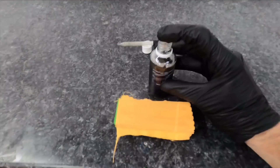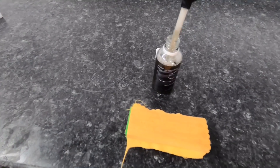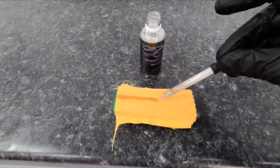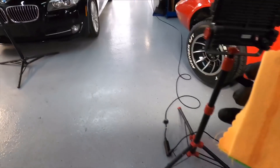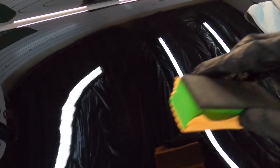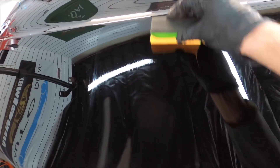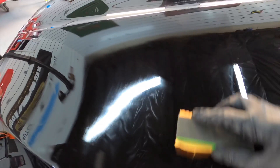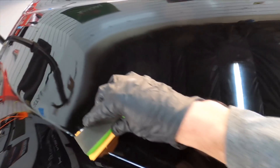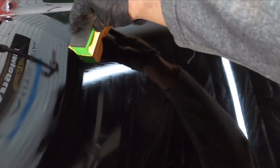Every time I come back to the bottle to reload that applicator, I'm going to give it a good shake. Now that we have the applicator primed, it just takes one or two lines and we can hop back over to the car. You're going to wait four to six hours in between layers if you want to layer the product, and cure time is 24 to 48 hours. With the base coat and the topper, you're looking at about five years of protection — and I say about because I'm going to have to wait and see these customers' cars come back.